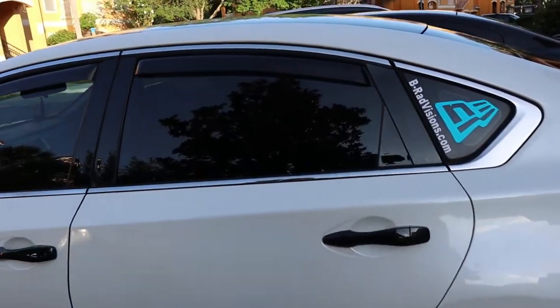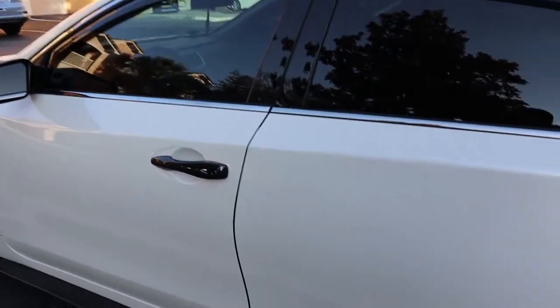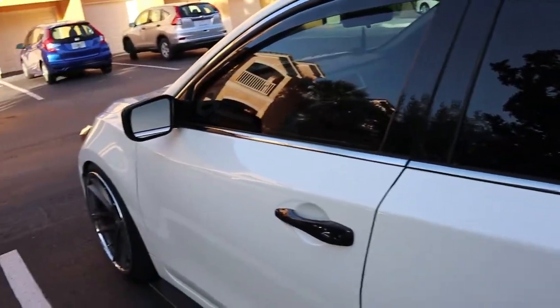I got to run to the store really quick, so let me go ahead and do that and I'll pick up the camera when I get there or get back. Another thing I wanted to talk about — I just got this dash cam, just did a video on it, and I've run into a few issues with it so far just based off of me running the bass and everything.